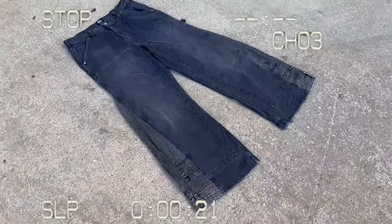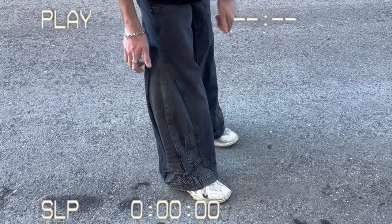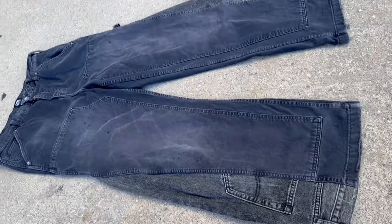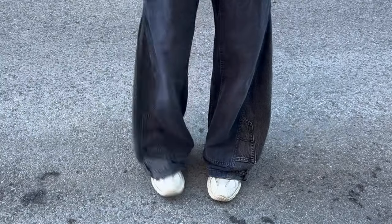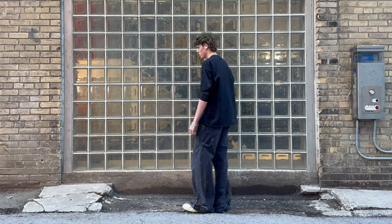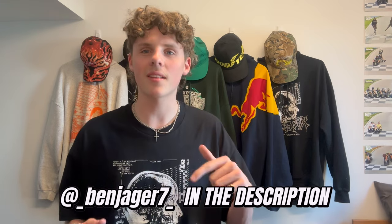And if you follow all those steps you should end up with something like this. I've also made an even crazier pair of jeans — the Y2K two-tone denim design. You can click up here to watch that video. If you have any questions about sewing, leave it in the comments or DM me — my Instagram is down in the description. Thank you so much for watching guys, and I'll see you in the next one.